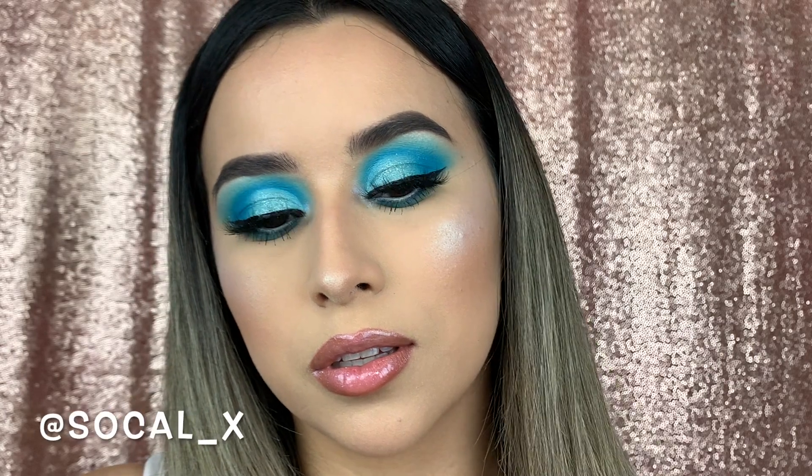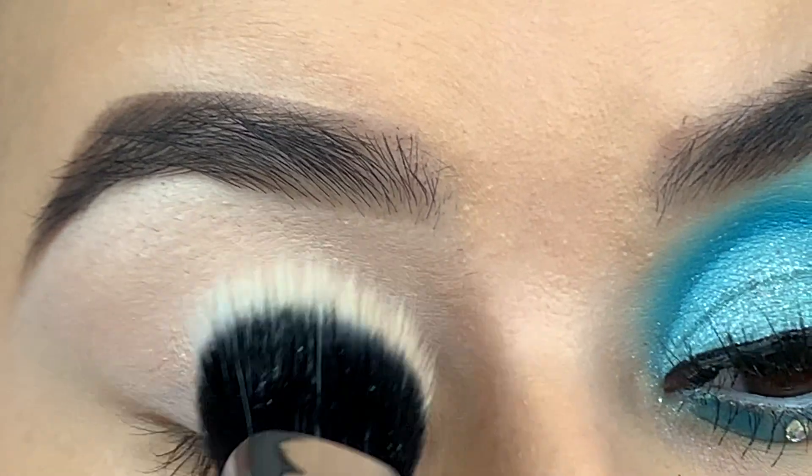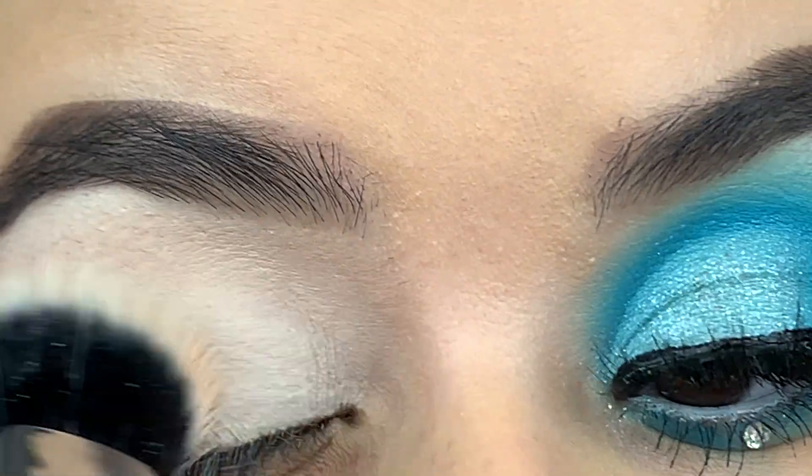Hello, welcome back my beautiful people! Before we get started, go ahead and subscribe to my channel and like this video so we can get started with this beautiful cut crease.